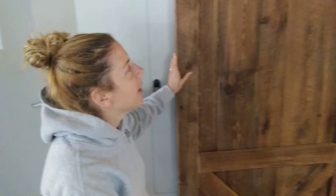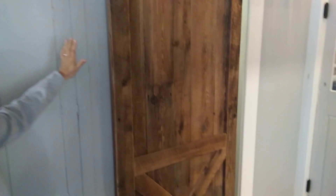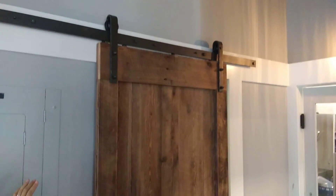Now watch this, this is the best part. Push it, but don't hit it too hard and watch what happens. Wait. There we go. Nice. See the slow release of the door?